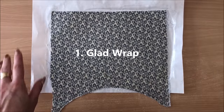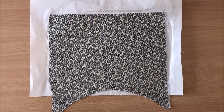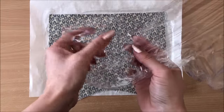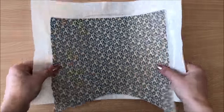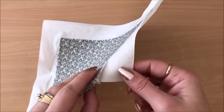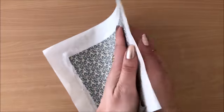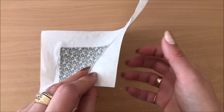Method number one is using glad wrap, cling wrap, or cling foil. Because I tried seven methods, I won't be able to demonstrate each one but I will talk you through it. What we need is some type of paper, fabric, and something to hold them together. With your paper, it's really best to go really thin — this is some type of Japanese paper. You can even use tissue paper, or pretty much anything up to 80 GSM, which is standard printer paper weight.